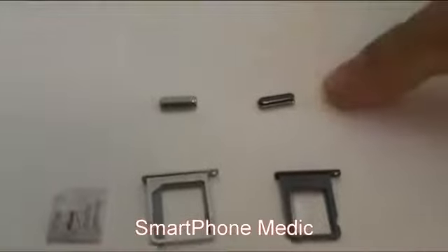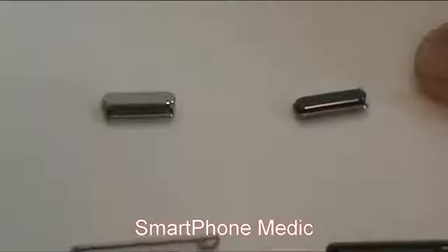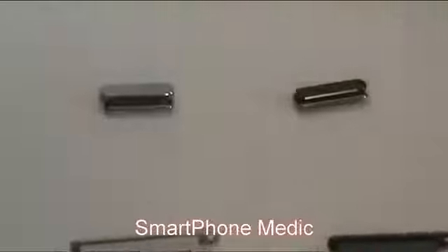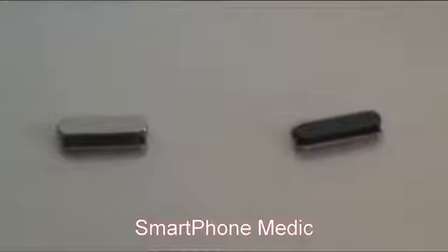Here at the top we have the sleep wake buttons. For the iPhone 5 the button is actually a little bit smaller — it is a little bit more narrow and not as tall.